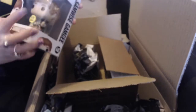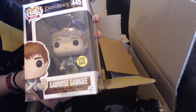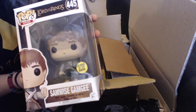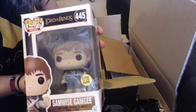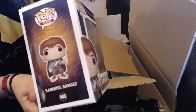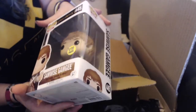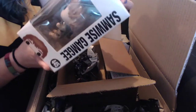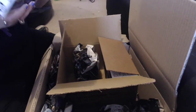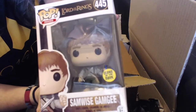Next we've got Samwise, he's very sweet. He's glow in the dark, that's so exciting! He's looking very good. He's even got his little sword, and it looks like he's also holding the Light of Eärendil, so you can see them.